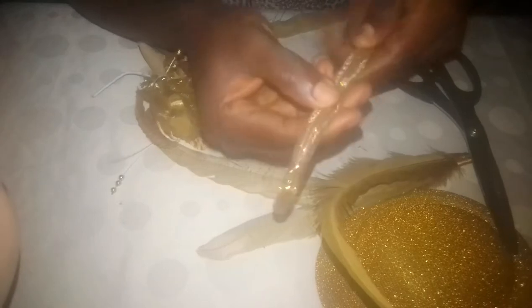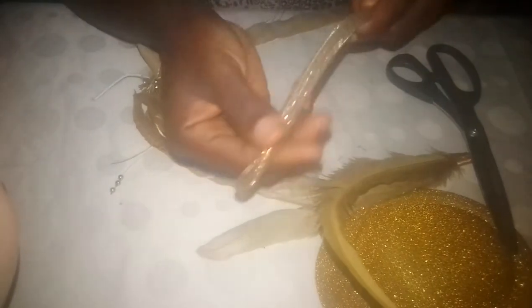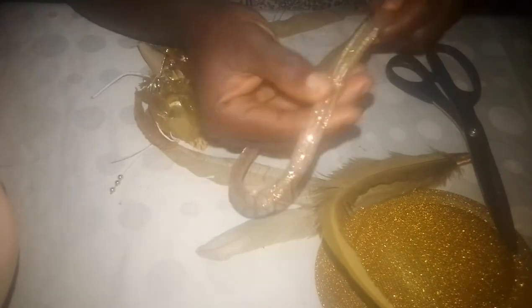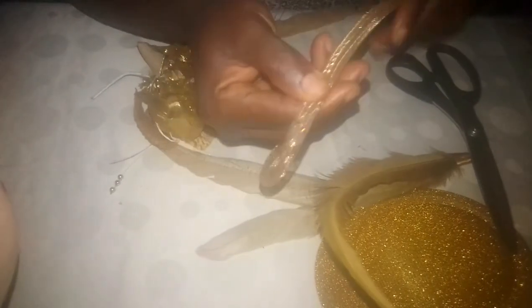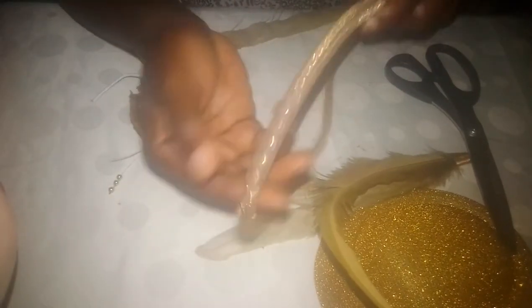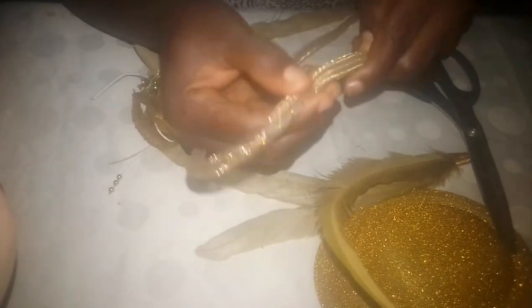Some people use thread to tie it, some people use their material, but for me I think it's a waste of time. What you need to do is just get the same matching color for the fascinator you're going to do — if you're doing red, you get a red crinoline pipe. So you keep pushing it in until you get to the size that you want.